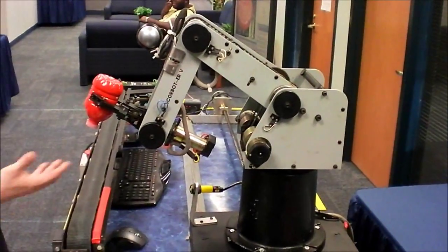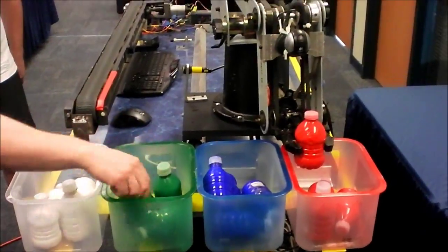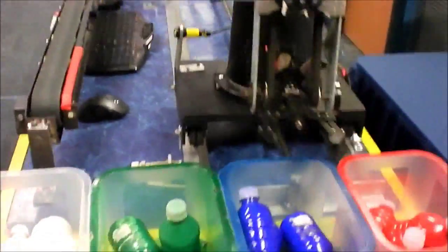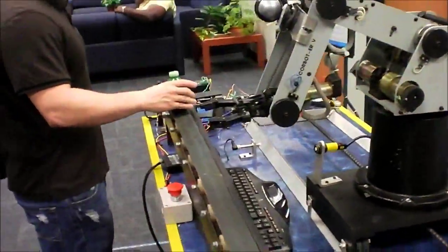As you can see here, we have four possible colors that we can decipher: white, green, blue, and red. In addition, the robot can also pick up items either from a full stop or while returning to its original home position.